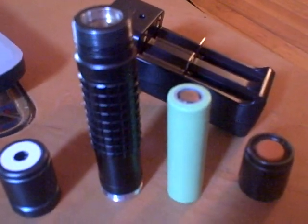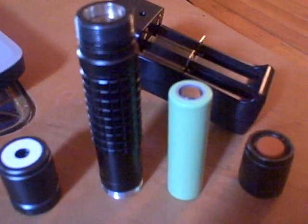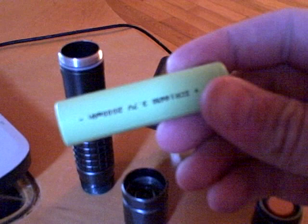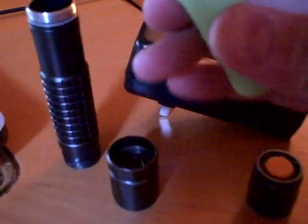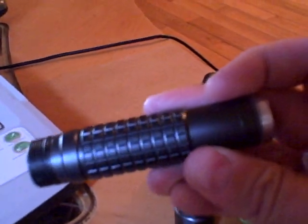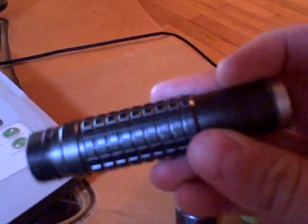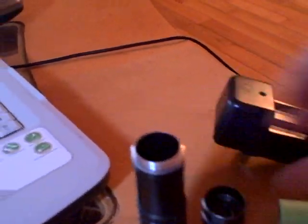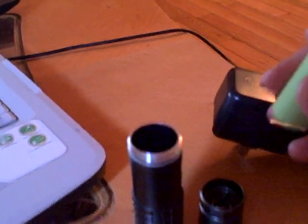It is capable of burning objects at about 30 to 40 feet away. It operates off of a 3.7 volt 18650 battery. This operates this waterproof 1,000 milliwatt blue laser. It's good up to 25 meters deep in water. It's an adjustable beam, and it's really, really cool.